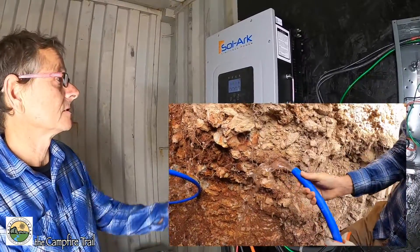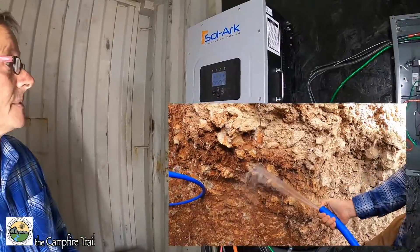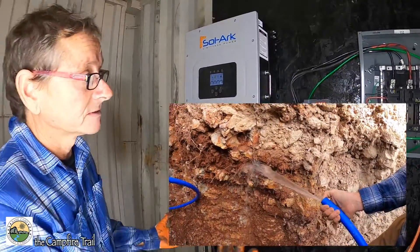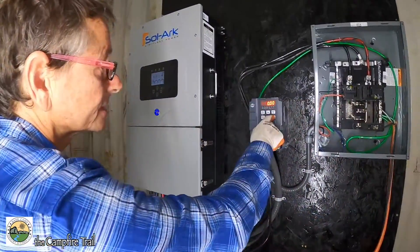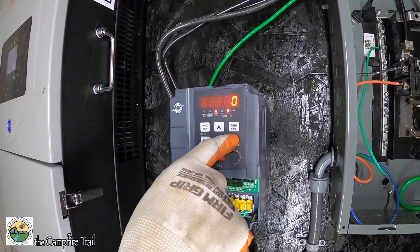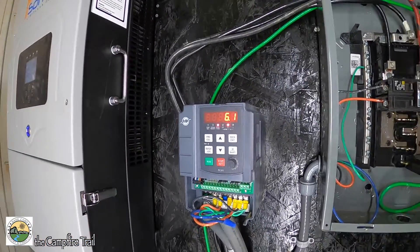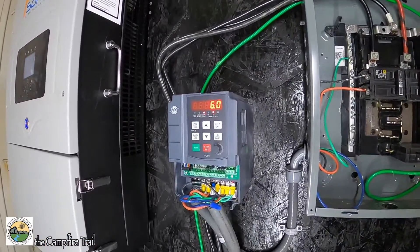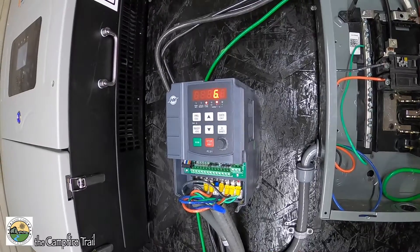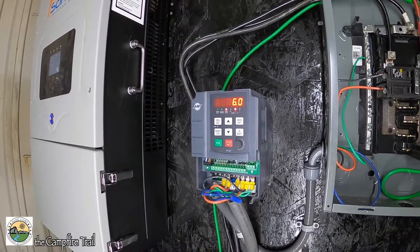Take a look at how much power we're using. The good thing with these drives, you can look and see — I'm only pulling 6.1 amps, as opposed to 17 amps. Your amps are going to be less because you're not using single-phase, you're using three-phase.